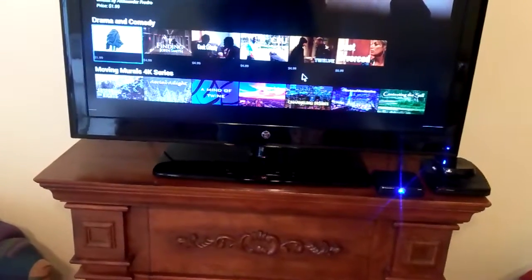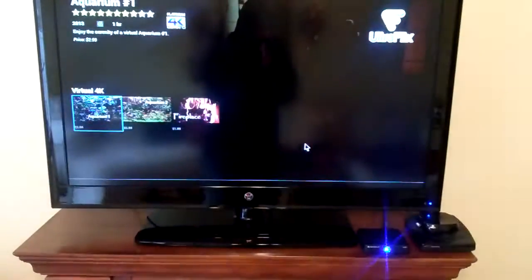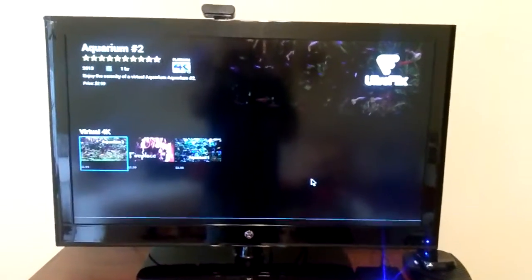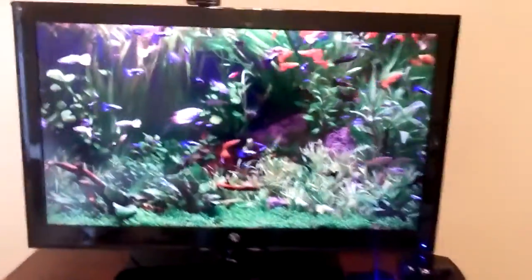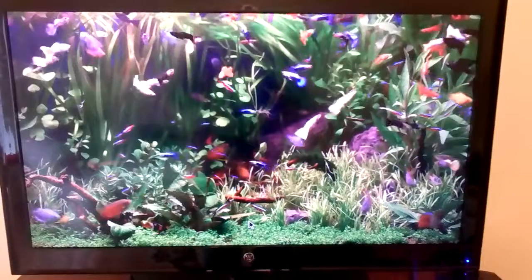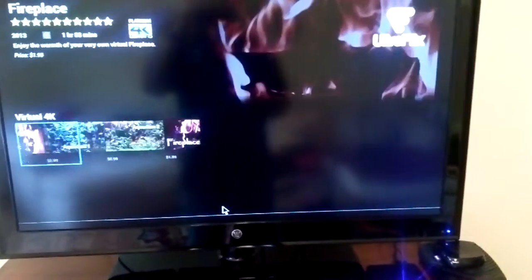How about — oh, remember these? Okay. That's some more — even though it's done in 4K, it allows you to watch it. Let's go to this aquarium here.